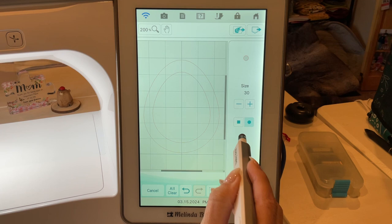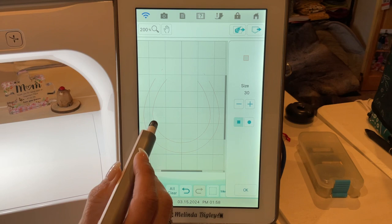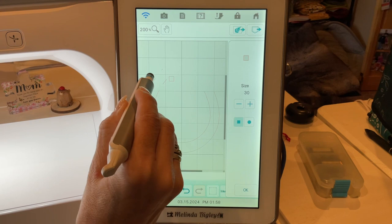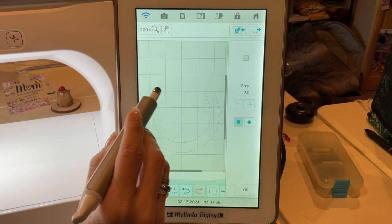We're going to grab our eraser and size it down to that little square, and we're just going to start erasing the top of this — the whole top needs to come out. I want to look at this line right here; it's the line right above the center point. I'm going to erase right along that and then make sure it's flat so that we have the exact same size.